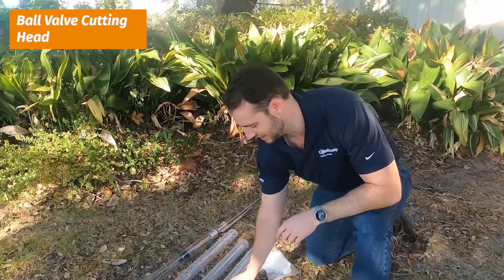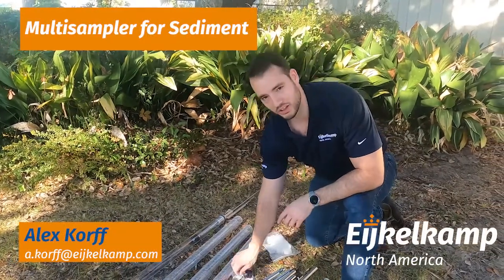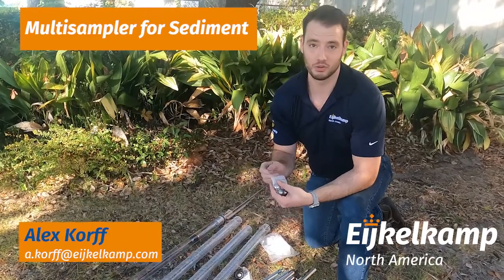This set is great — they thought ahead and it comes with extra plungers because these do wear out eventually, and it comes with extra ball bearings. Because I know I have lost almost everything in a kit, it's great to have spares ready to go.